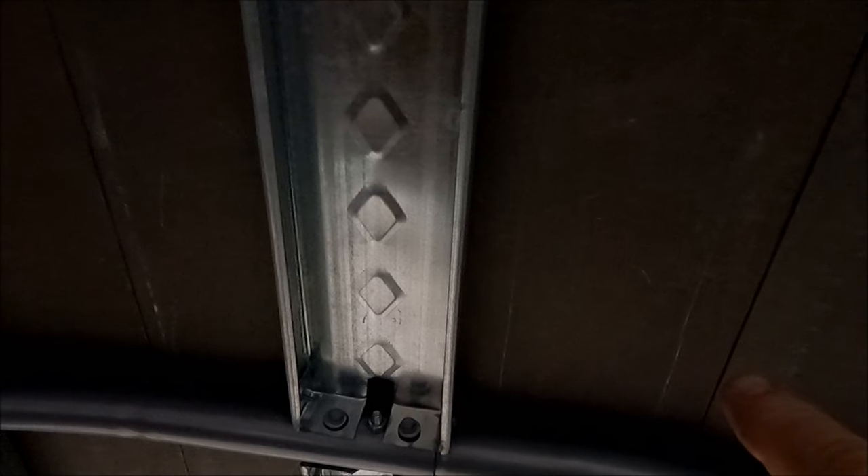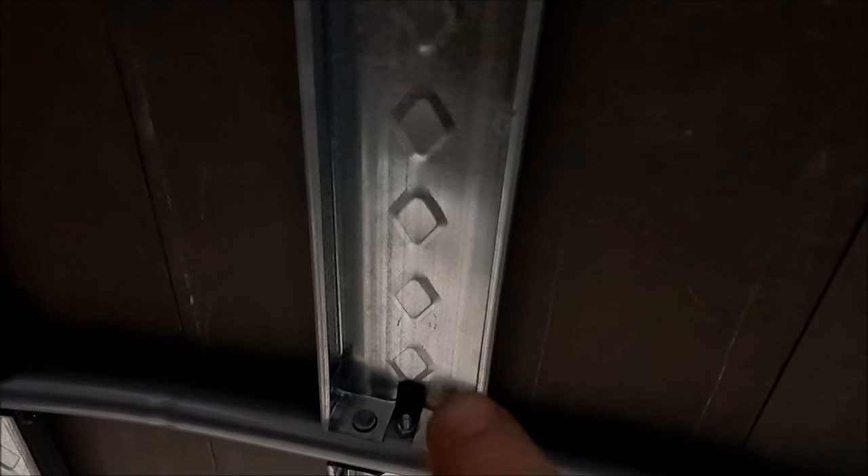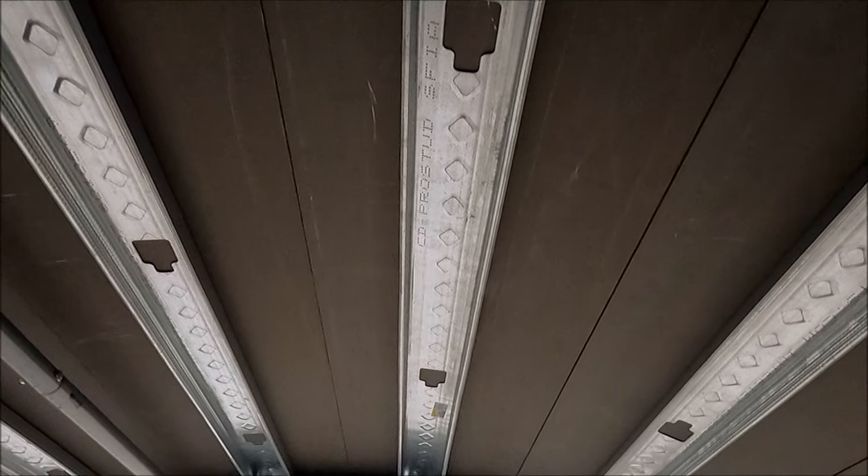I ran the metal studs down the middle of each standing seam panel. There's a standing seam sticking up on the outside on each side, and I figured that's nice and strong, but I didn't want the middle to oil-can or crush in. So running those metal studs right down the middle of each standing seam panel gives extra support.